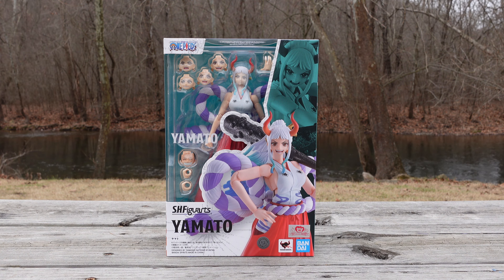2023 has been a great year to introduce One Piece to the SH Figuarts line. We've gotten a total of four figures, with Yamato being the last release of 2023. Now, whether or not you agree or disagree that the One Piece line has been a hit — that is totally up to you. However, from my standpoint, there have been a couple hits and a couple misses — I would say more misses than hits.